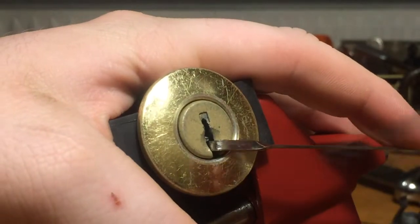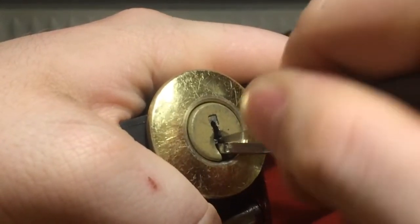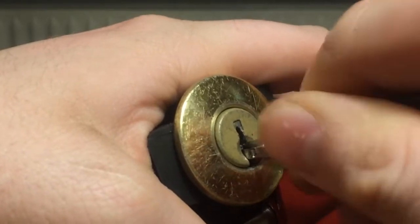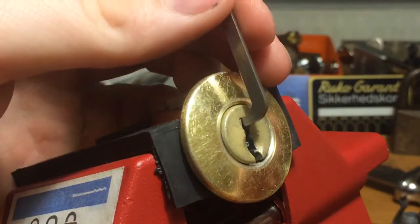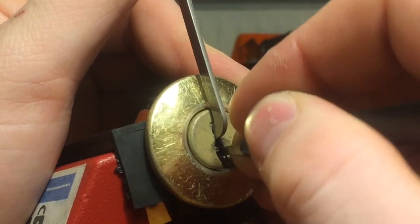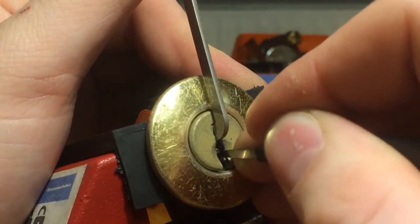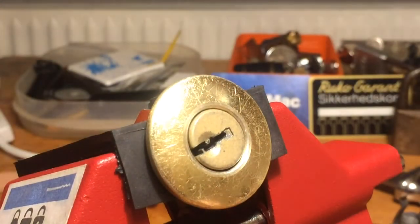Alright, let us rake it. It was stuck in there. It doesn't seem like I can rake it, but we can still SPP it, hopefully. 1, 2, 3, 4, 5. 1, 2, 3, 4, 5. 1 and we are open. Too easy.